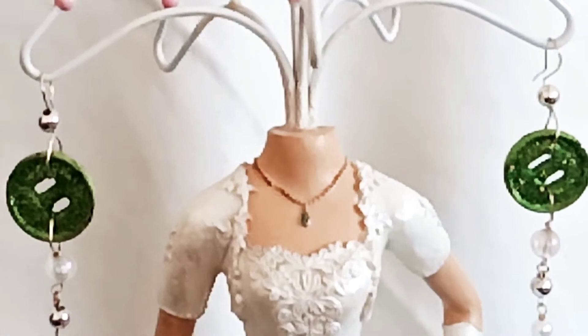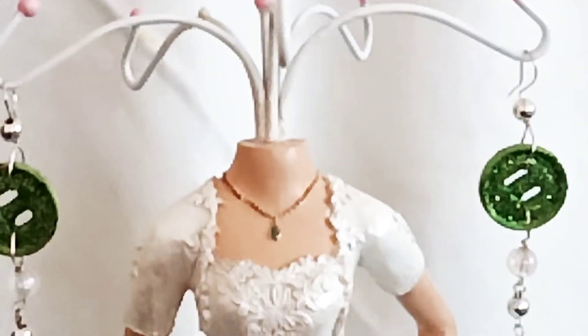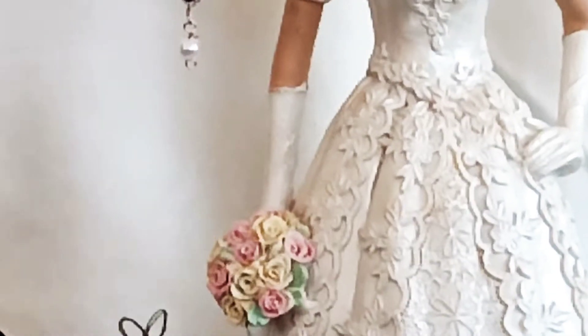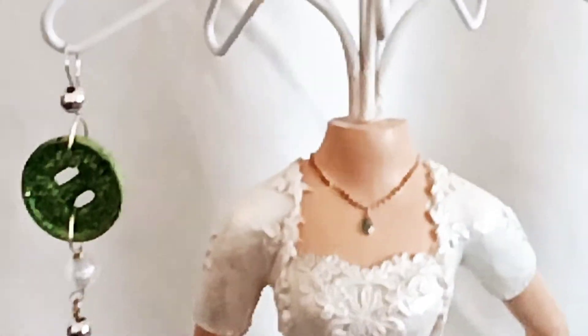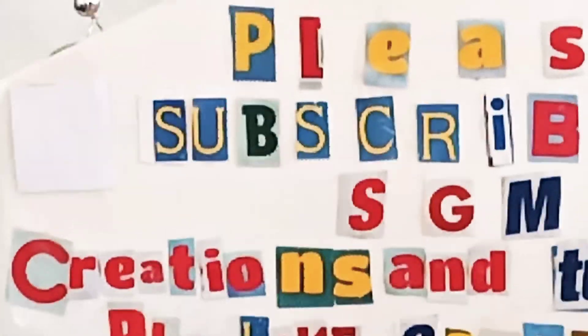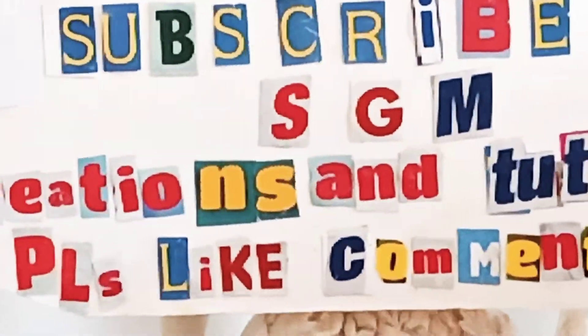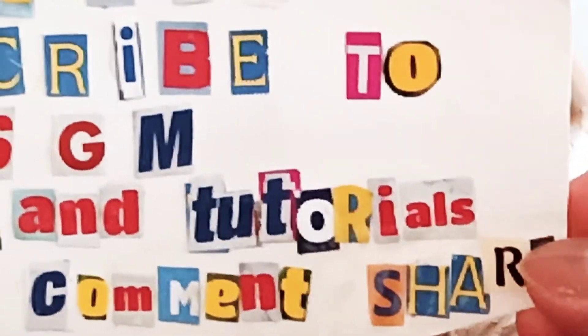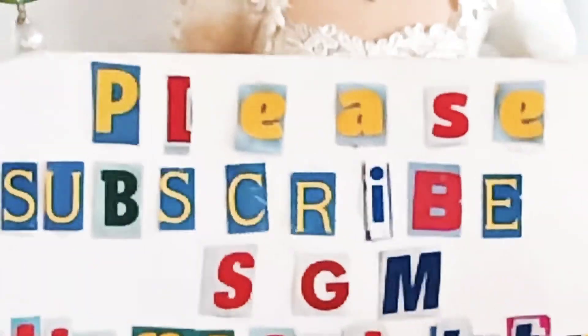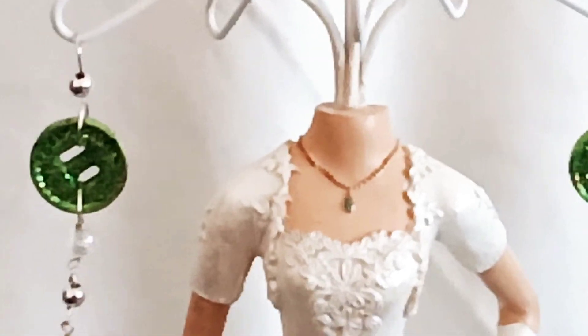Hello everyone, welcome back to SGM Creations and Tutorials. If you are new to my channel, please subscribe to my channel SGM Creations and Tutorials. Please give a thumbs up, comment and share this video if you like this video after watching. This is my creation, my project.